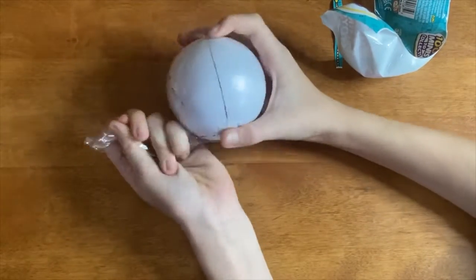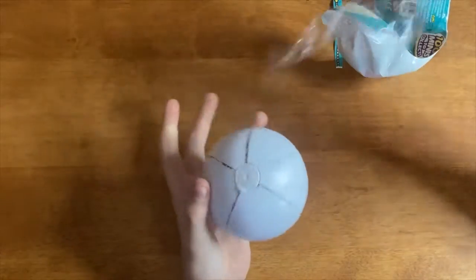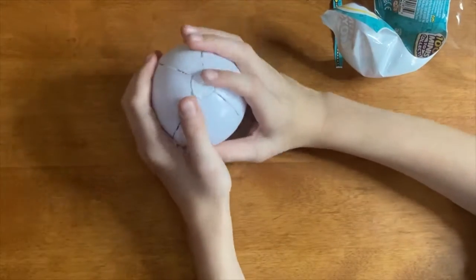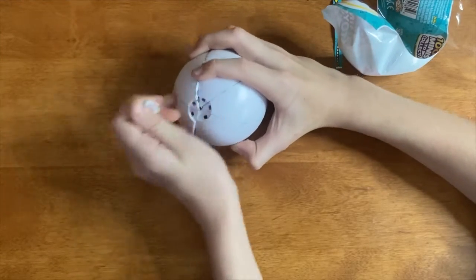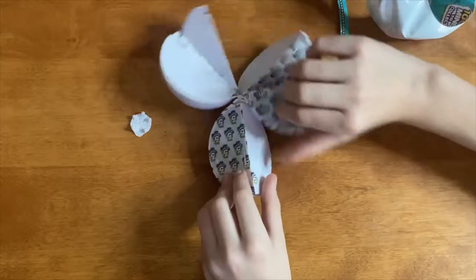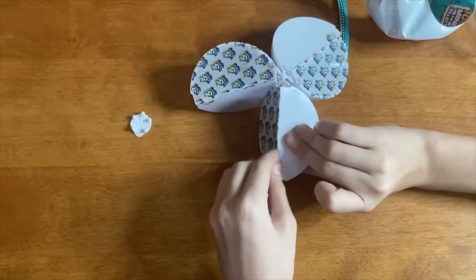Let's just open this up. That went a lot quicker than last time. So here are the mini brands — let's open these babies up, starting with number one. It looks like there's five sections as usual.